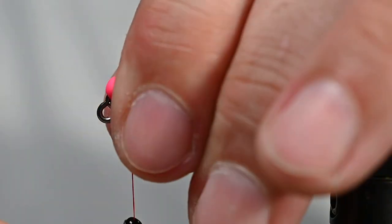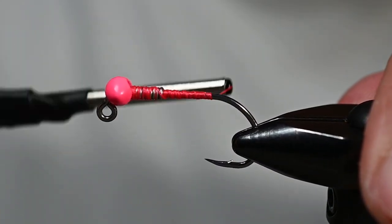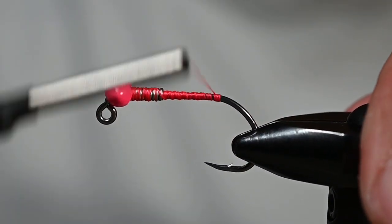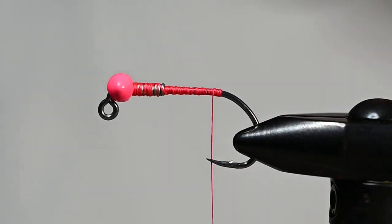...color combo: pink and purple. We're hoping to rope in some fish on this fly, and because of that this is named the Coho Lasso. Got a nice thread base there and a couple wraps over our weighted wire.